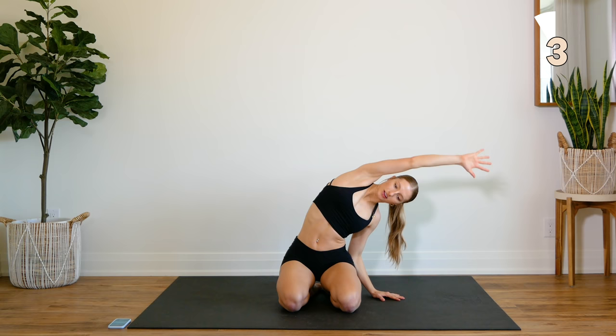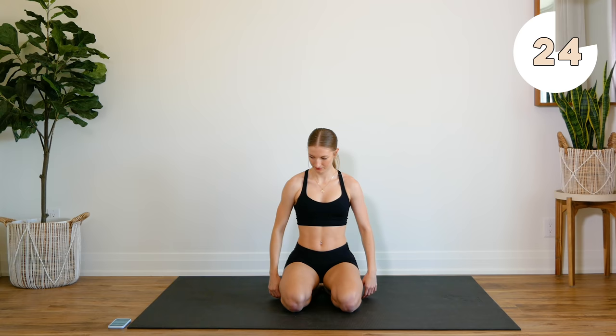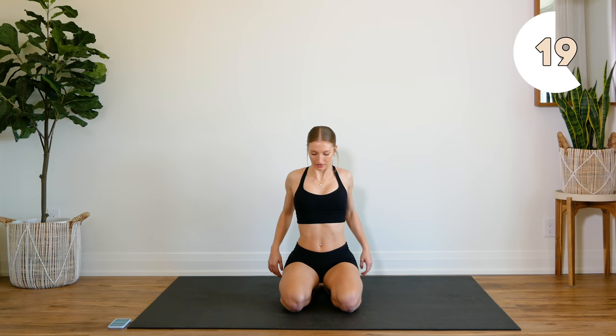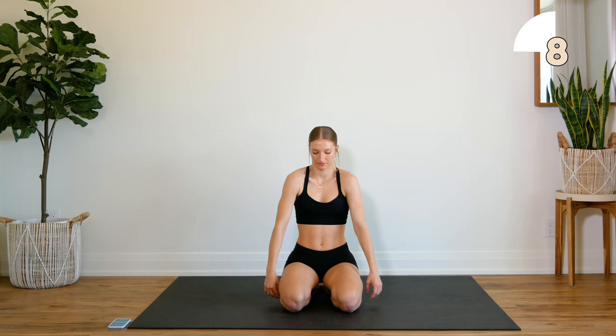Next, we're going to do some shoulder rolls. Bring those shoulders all the way up to your ears and drop them down the back. We're going to circle backwards. Last one, we're going to roll forwards — same thing, bring those up to your ears.